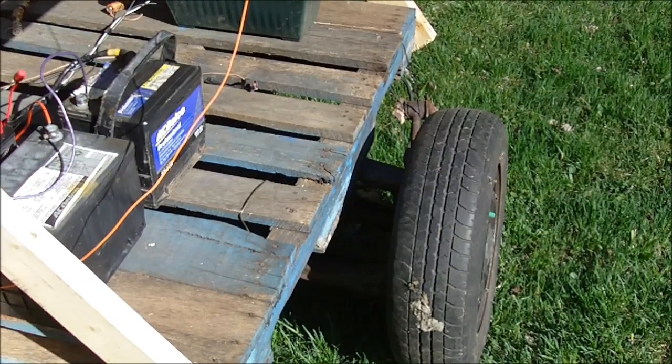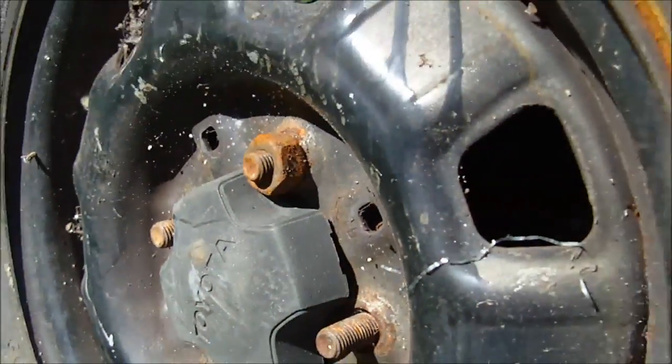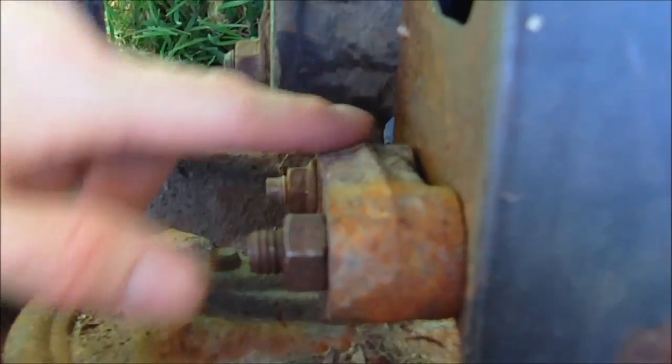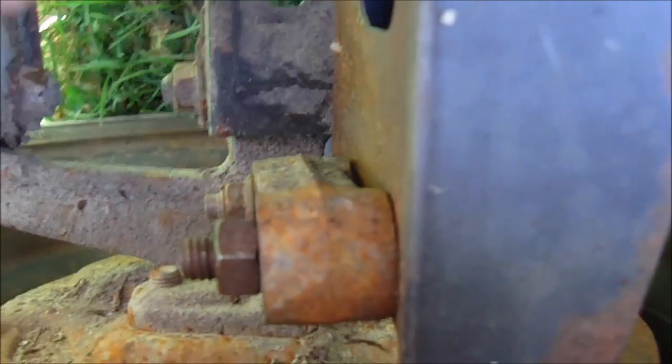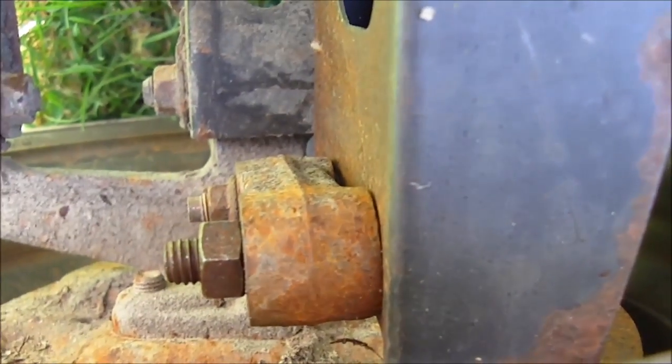What I've done is I've just bolted the Toyota wheels into a bumper. You can see the Toyota wheels here — I've used the rear wheels off the Toyota and the hubs. Where the strut actually mounted onto is just bolted into this bumper reinforcement off of a Sprint — this one's off a 1990 Sprint.